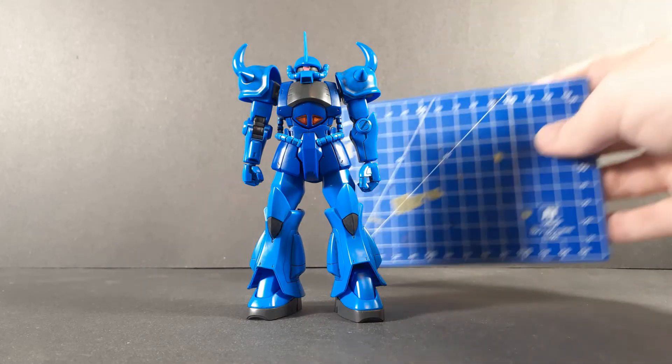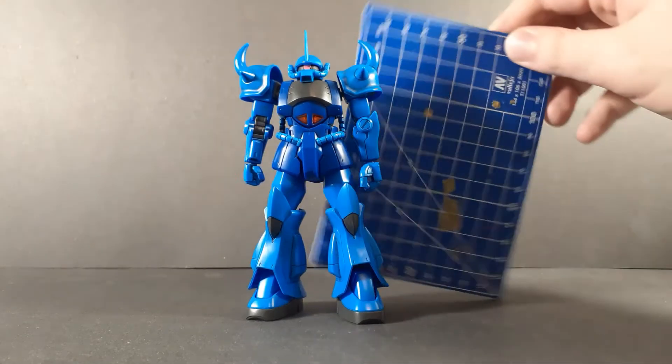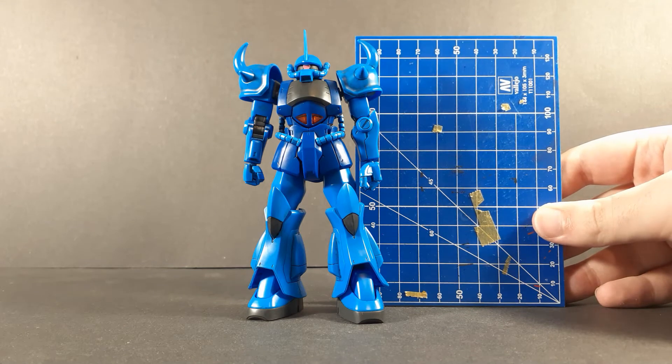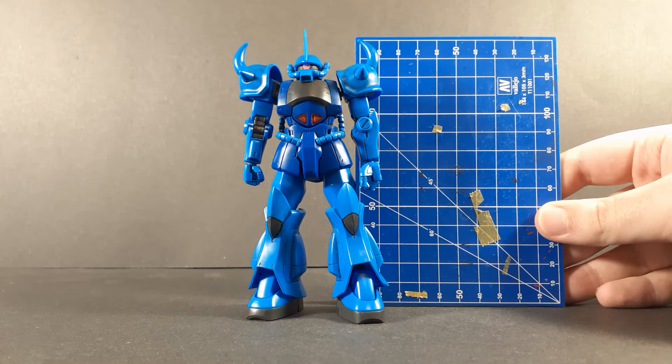As for a quick size comparison, the blue on blue might not... no, it looks fine. I mean, average height for a mobile suit. Not really a lot to talk about here, but it looks like the Gouf. The proportions are good, the size is nice. It's a Gouf. Yeah.